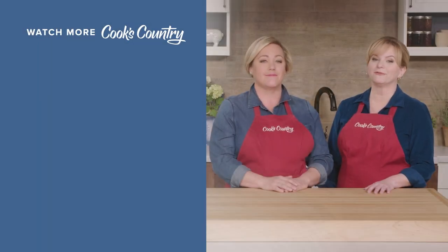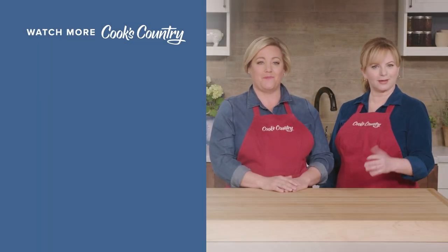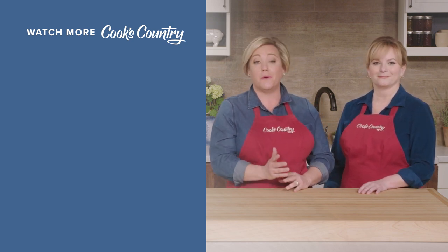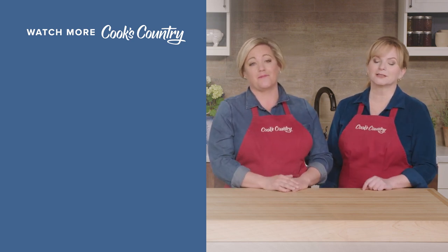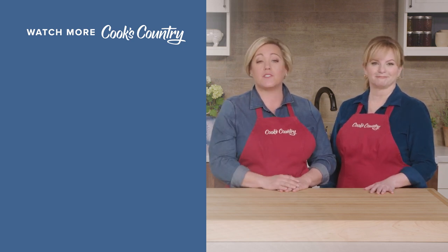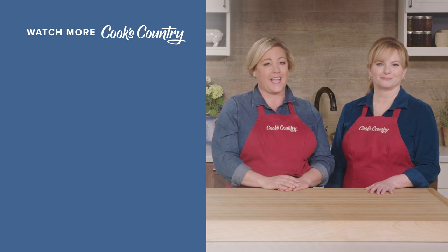Thanks for watching Cook's Country from America's Test Kitchen. Leave a comment and let us know which recipes you're excited to make, or just say hi. You can find links to today's recipes and reviews in the video description — don't forget to subscribe to our channel!